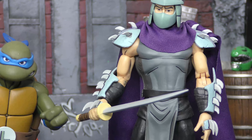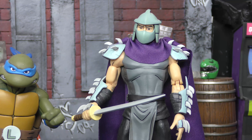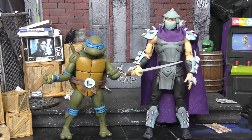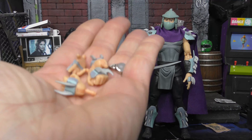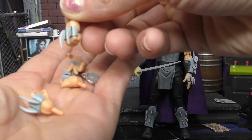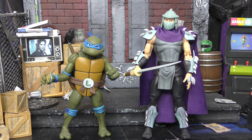Of course it wouldn't be Ninja Turtles without Shredder, so they gave us Shredder in the Leo two-pack. As you can see, it's a classic animated version — they've even all got cell shading on them, so that's how you know the difference. For accessories, Shredder comes with that sword he's holding and a bunch of different hands — we've got some posing hands, some punching hands, and some gripping hands. Lots of hands for him.